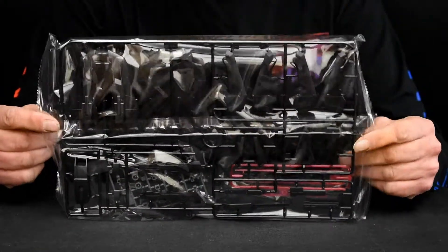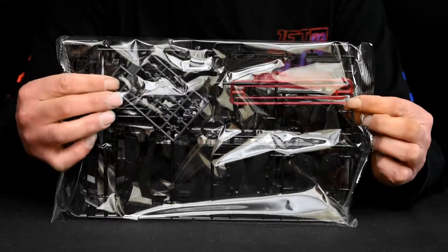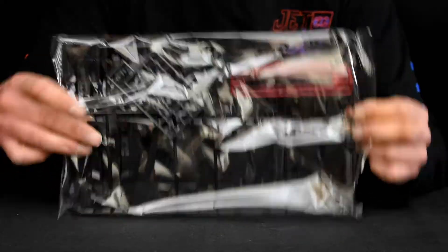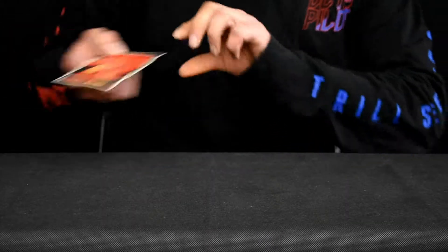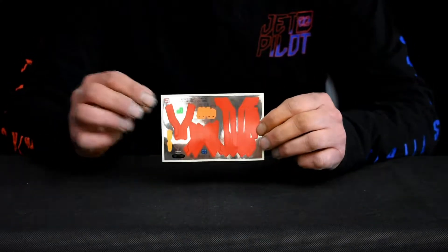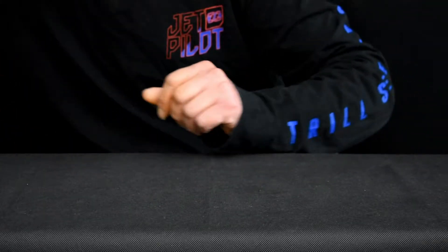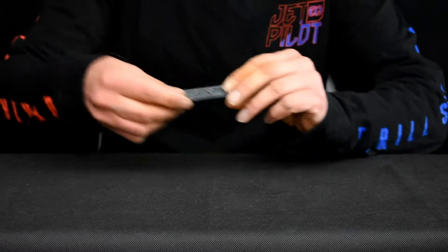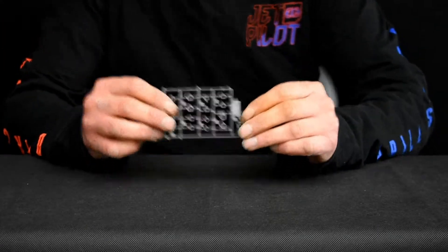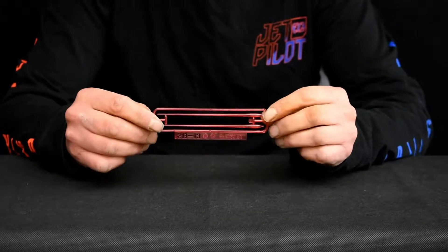This bag here also consists of three runners. We've also got your beam effect parts with some more polycaps. These are the only stickers that come with this kit. And here we've got the polycaps and your beam saber effect parts.